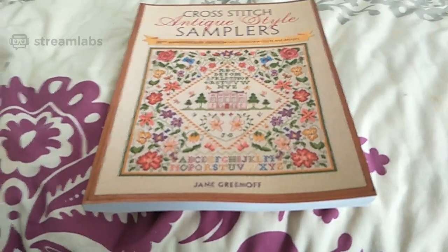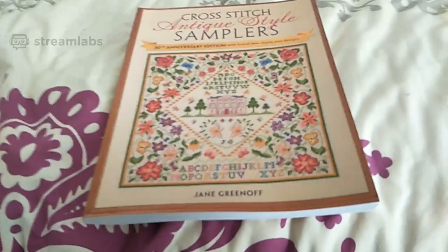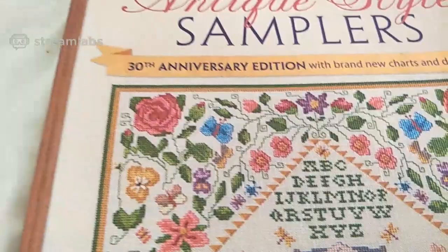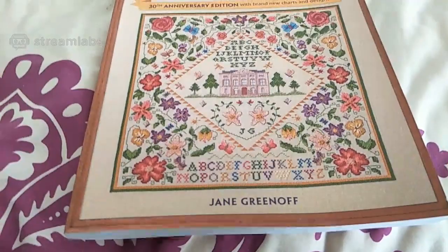It would be easier considering I will want to zoom in and out of areas. So this is my happy mail — I got this in the mail this morning. It's Jane Greenhoff's Cross Stitch Antique Style Samplers, 30th anniversary edition with brand new charts and designs. I thought okay, for 12 dollars from Amazon, that was a good price. It looks like a beautiful book, it really really is.